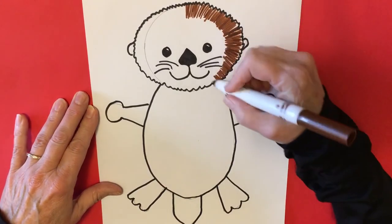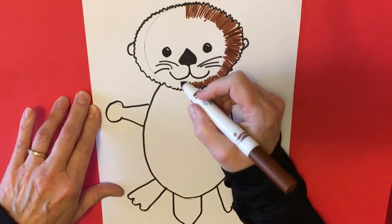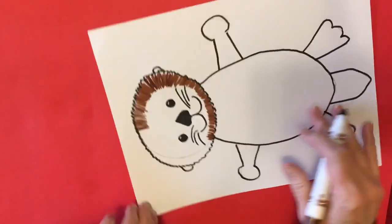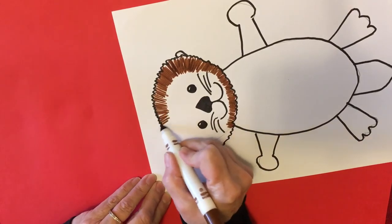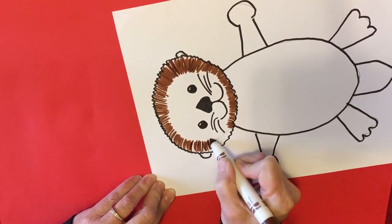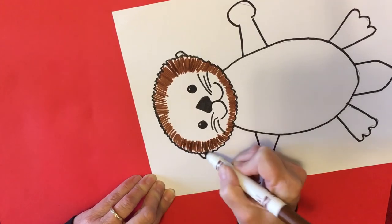When we get to the chin, our fur lines can be shorter so we don't color into the mouth. You can even turn your paper if it makes it easier for you. All the way around like that, going back over any pencil lines you can see.